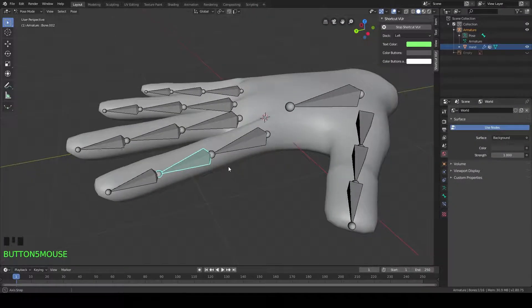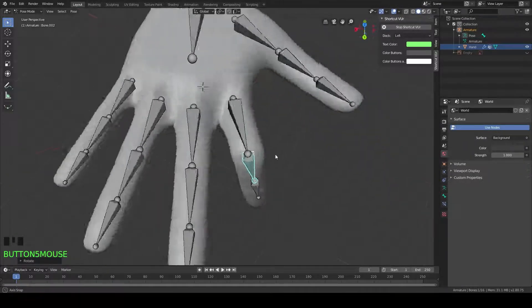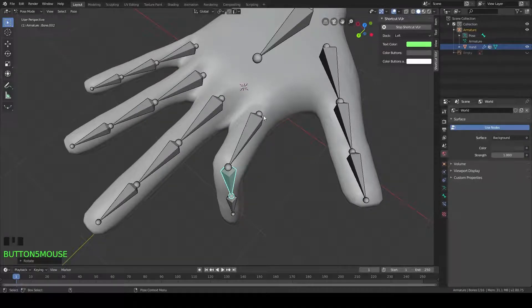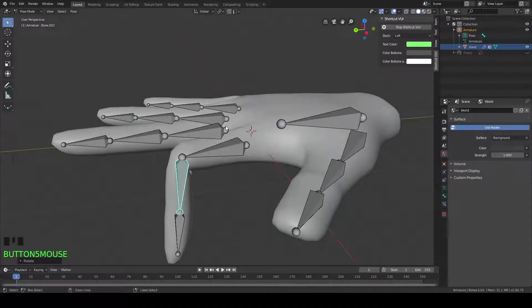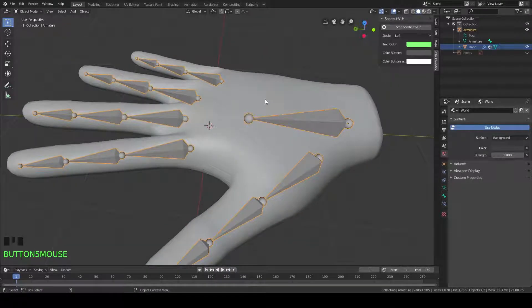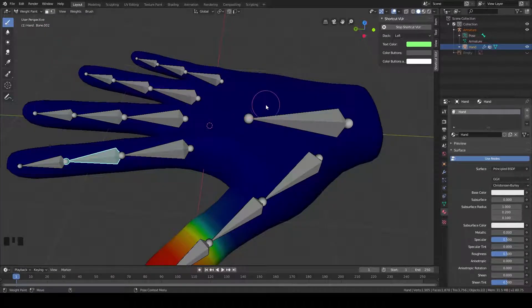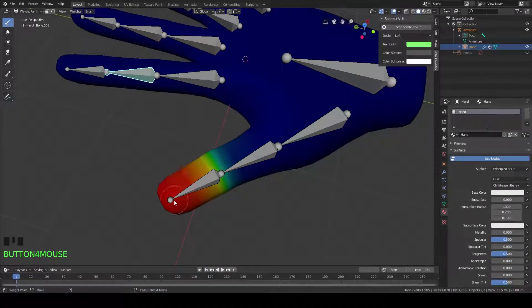The other ones seem to be fine when we rotate them down a little bit — they don't look too terrible. But these first ones here are really messing with the hand's shape when we bend them. So what we're going to do is go into our object mode here. We're going to select the armature first, then shift select the hand here, and then go into our weight paint mode.